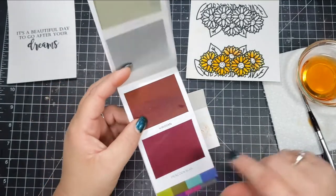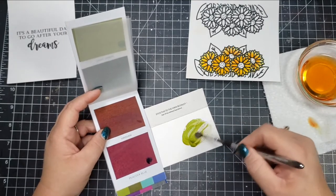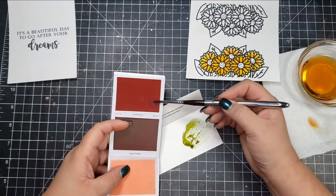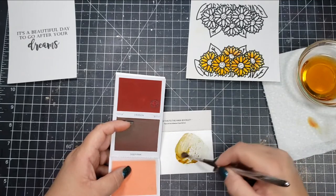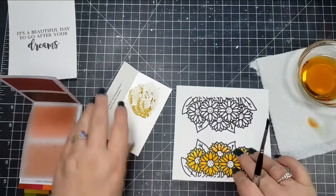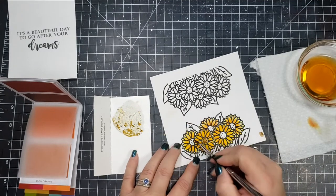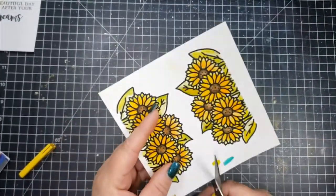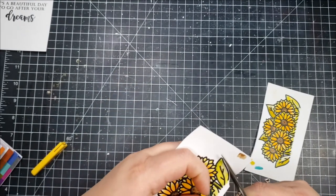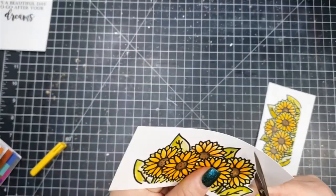One thing to note: the color square on the bottom looks like a maroon color but it is actually a Peacock Blue, so all of the color squares don't exactly match what you will get when you put it on paper. It's a good idea to swatch your colors anyhow, but for these it's an even better idea just so you know exactly what color you're getting. I'm going to go ahead and take that brown and color all of the centers of my flowers.